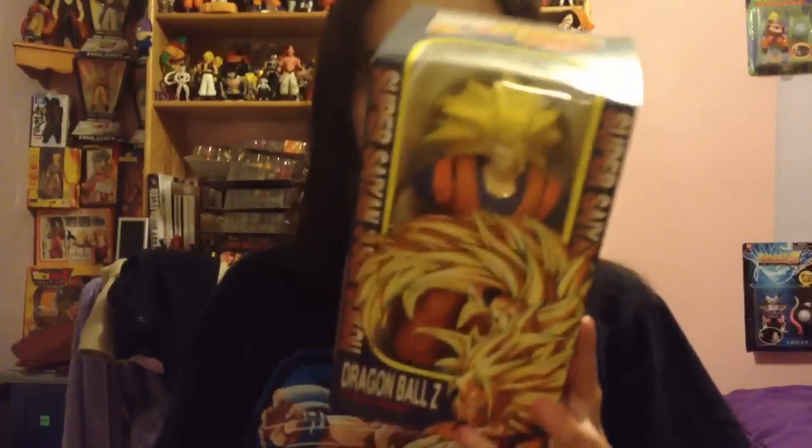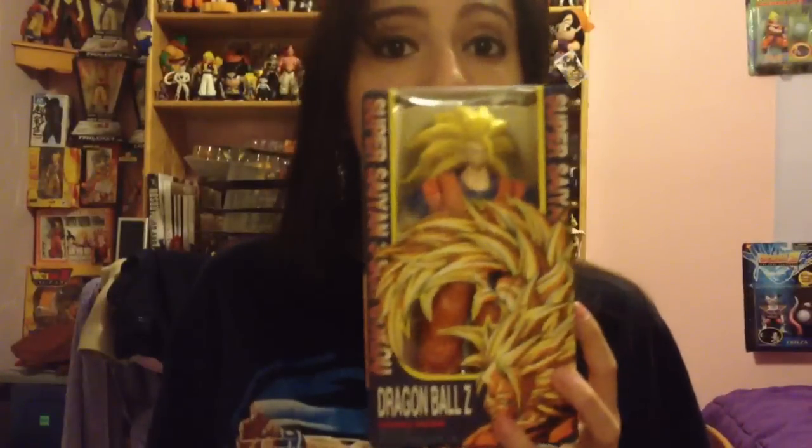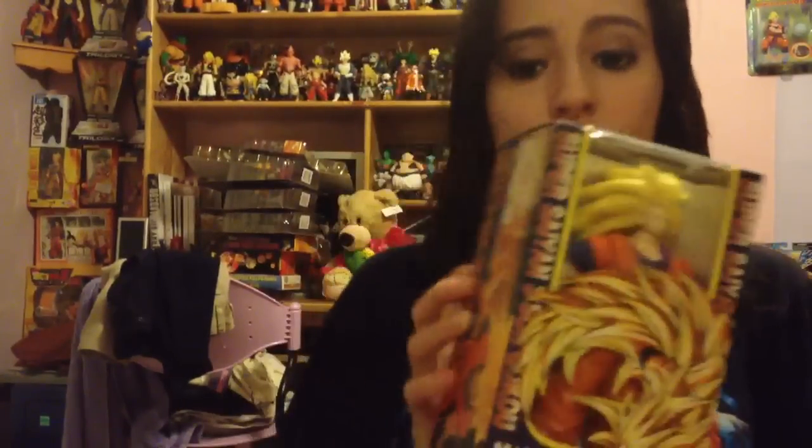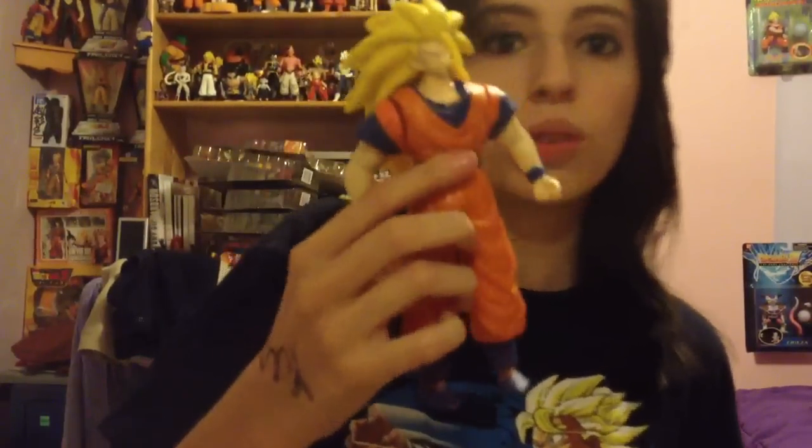This item is a bootleg figure — that is freaking sick. It's a bootleg, another bootleg, but you know how I love bootlegs. This bootleg is based on the AB toy model kid Goku. I've never seen a bootleg of this. It's not even a model kit, it's just a figure. Basically they took the model kit and made it into an actual figure-like thing — that's awesome. I've never seen a bootleg like this ever, it's the coolest thing I've ever seen.